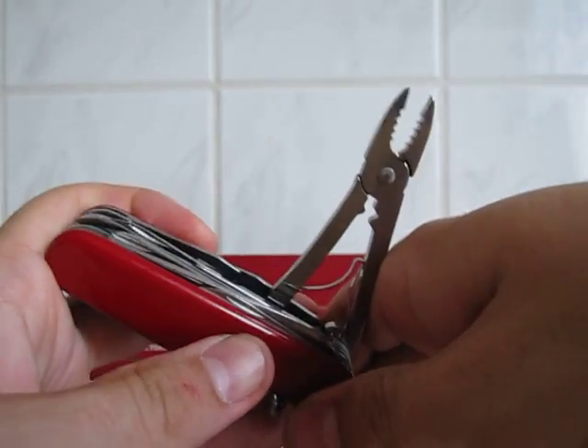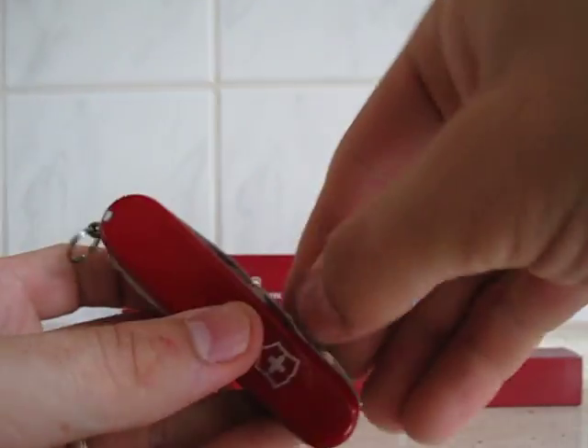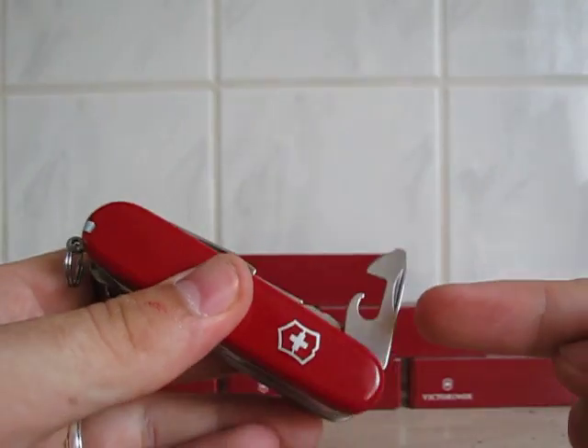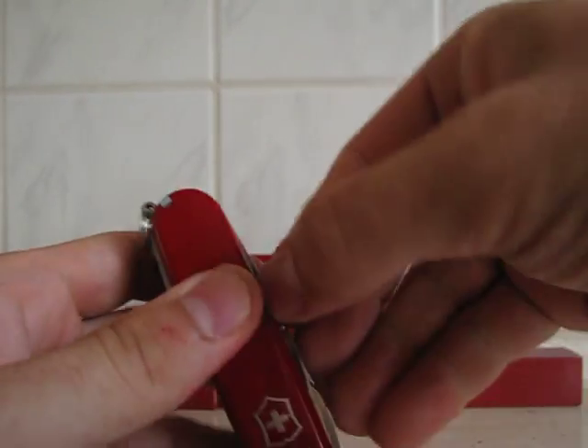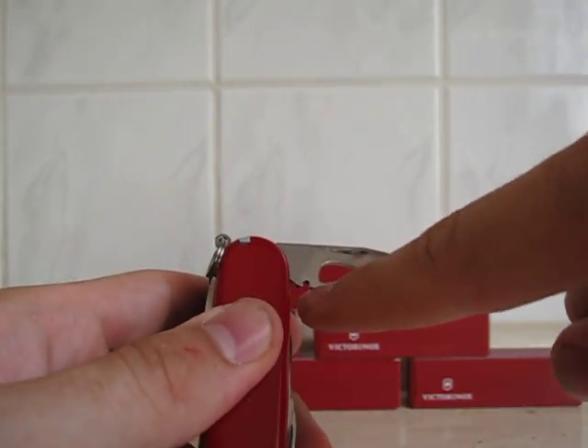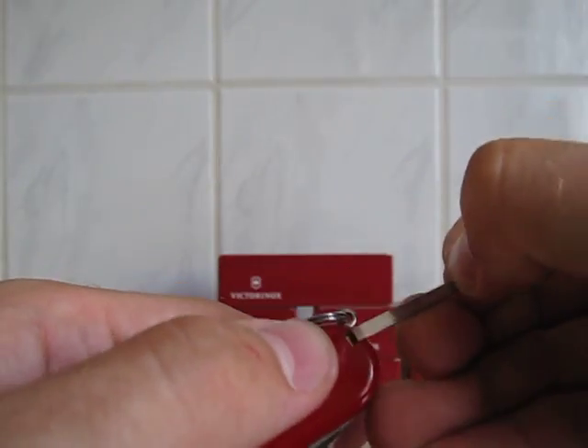First time I've got pliers on a knife so I can't tell you for sure if they are good or not, but I assume they are — they are good. Then you have the little screwdriver with the can opener, and the big screwdriver with the bottle opener and the wire stripper.